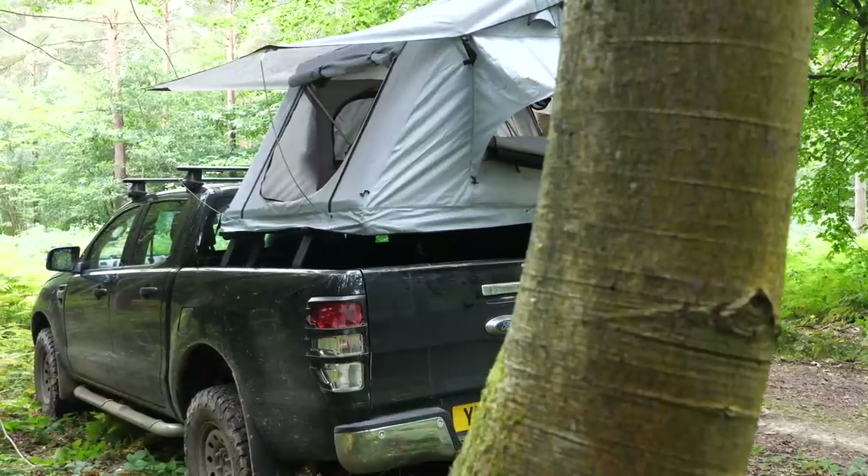Ventura roof tents are a UK-based company here in Essex and they make roof tents that have an attainable price point compared to a lot of other brands. So let's have a closer look.